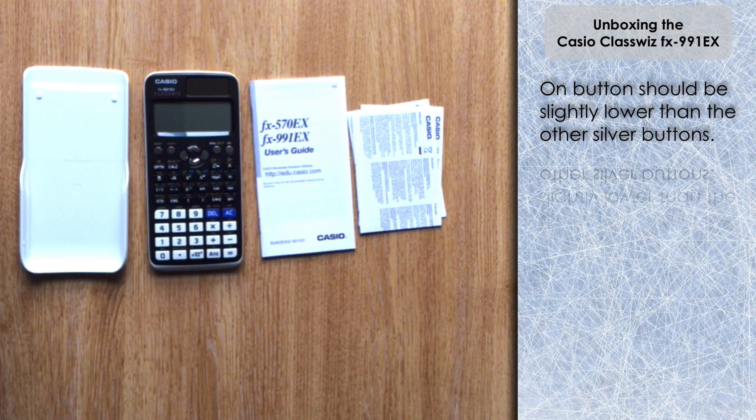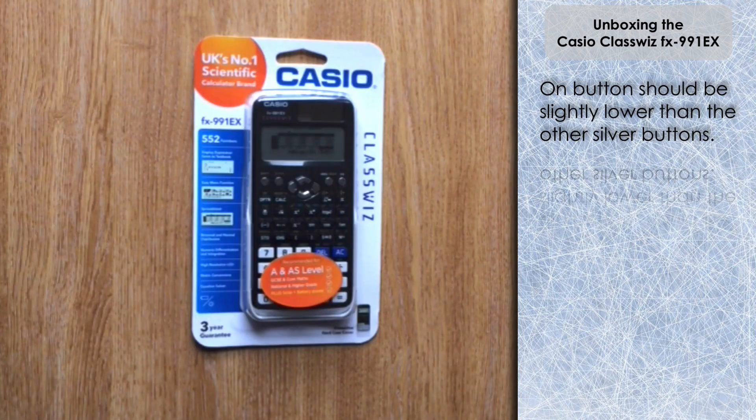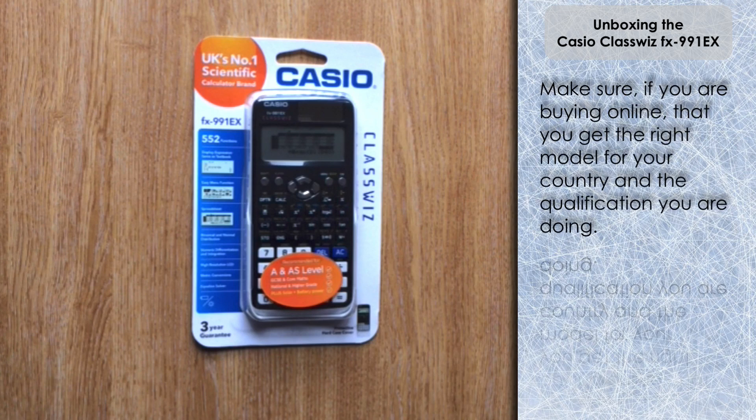There we go — that's what you get when you unbox a ClassWiz. This is the UK edition; I imagine it's very similar with other models. As I mentioned, I was going to talk about the UK branding. If you are a purchaser in the UK, you need to make sure you get this model with the UK branding on it that says 'recommended for A and AS level' — that's really the qualification where you will need a ClassWiz. But it's also suitable for other qualifications: GCSE and Higher as well.